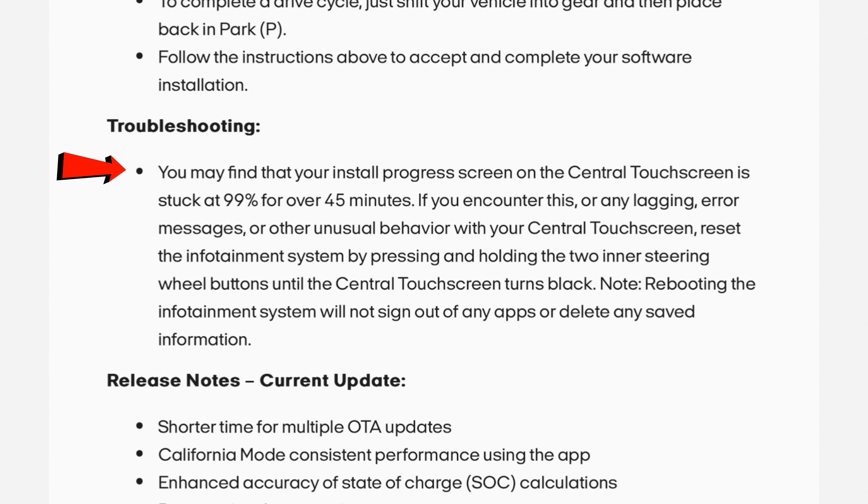Troubleshooting: you may find that your install progress screen on the central touchscreen is stuck at 99% for over 45 minutes. If you encounter this or any lagging, error messages, or other unusual behavior with your central touchscreen, reset the infotainment system by pressing and holding the two inner steering wheel buttons until the central touchscreen turns black. Note: rebooting the infotainment system will not sign out of any apps or delete any saved information.